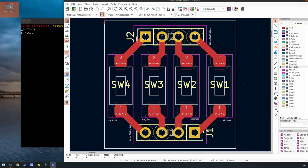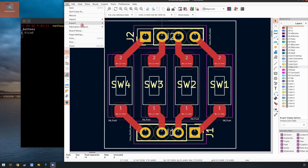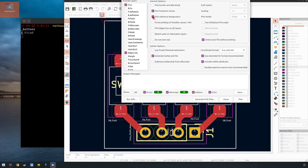Let's finish up with this program. You just say Plot. The only layers we need are Front Copper and Edge Cuts. All the mask and silkscreen layers are used by fabs but we don't need them. You could export them as an SVG if you wanted to print a label for your design, but I'm not going to get into that.